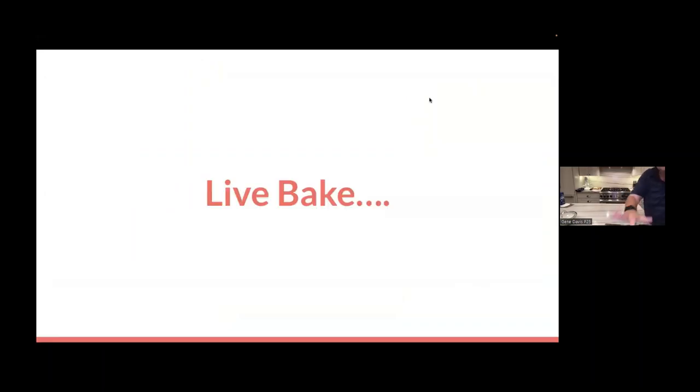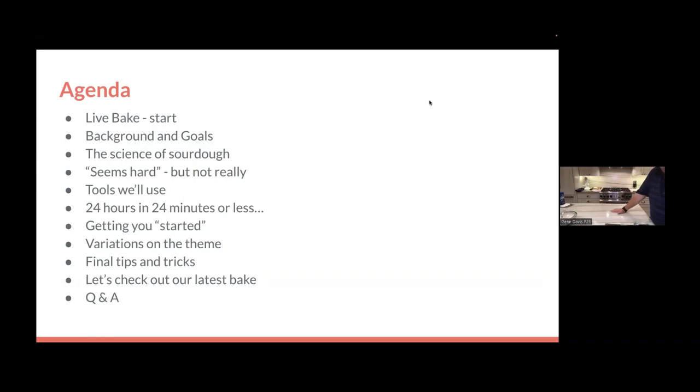We've got the live bake going. The rest of the agenda covers a little about my background, the science of sourdough, and whether sourdough is really as scary as it sounds. We'll talk about tools, and I'm going to simulate a baking demonstration showing that even though it takes many hours of clock time to make sourdough bread, it's not that much of your time. Then we'll talk about the starter itself, variations you can do, tips and tricks, and make sure we check on that bake once it's done, with time for Q&A afterwards.